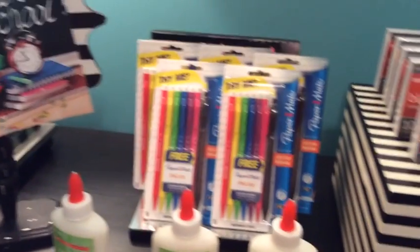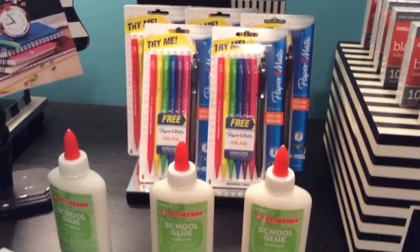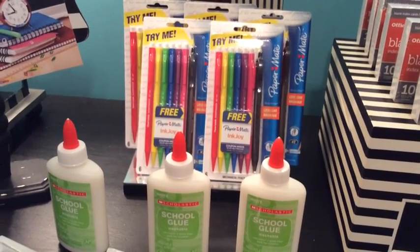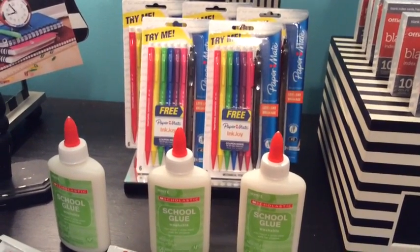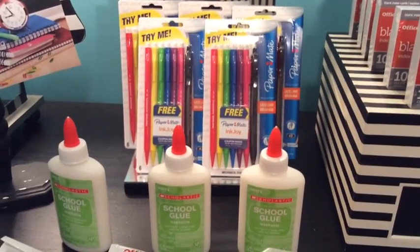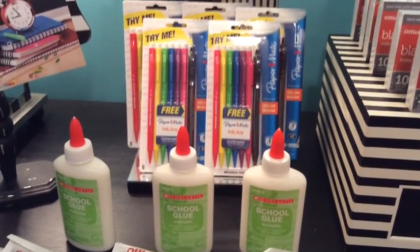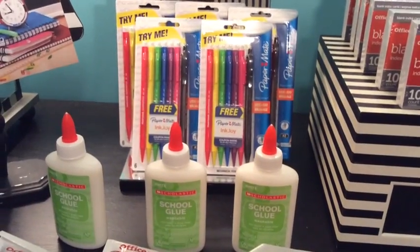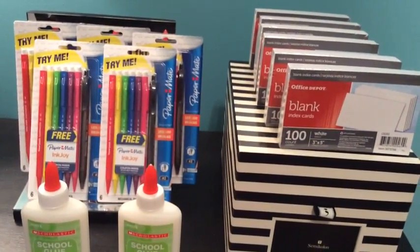The mechanical pencils were a dollar a pack, so you needed to buy $5 in merchandise in order to get the one-cent sale items. Each week leading up to back to school, Office Depot and Office Max always feature one-cent items. This week those items were pens, glue, and ruled and unruled index cards.